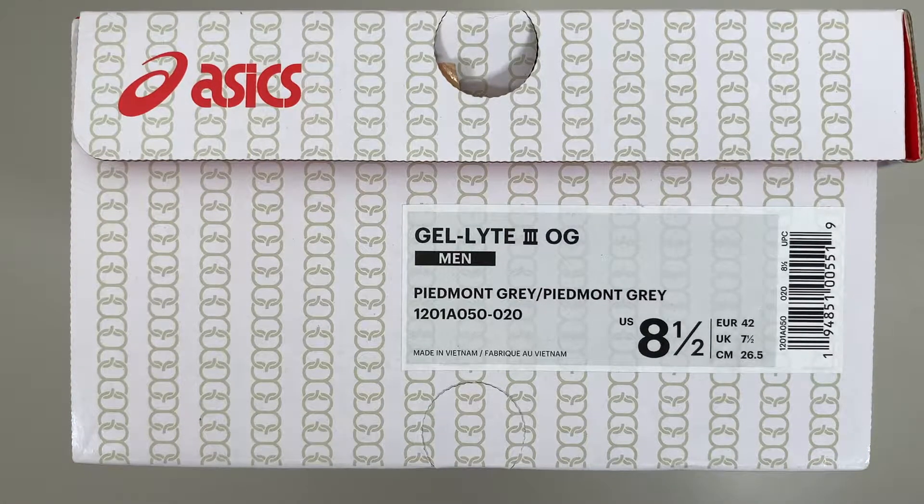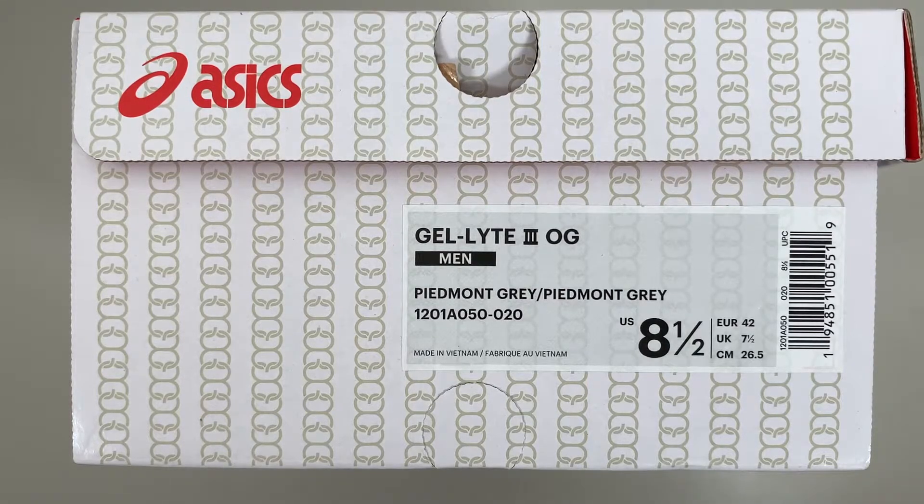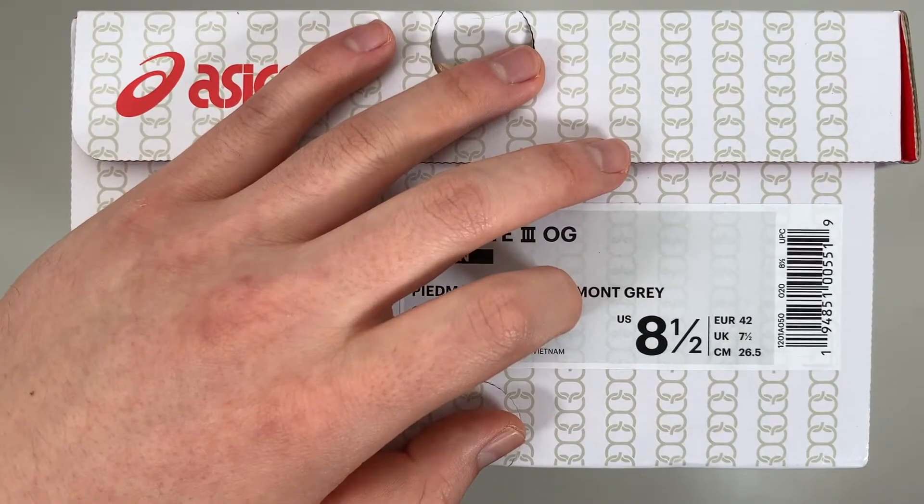As far as sizing goes, I got an eight and a half and I find these do run true to size. Air Max 1s, Air Jordan 1s, New Balance 574s, 327s — I wear an eight and a half in all of those, and I got that here and I like the fit. As far as women's sizing goes, ASICS is the standard 1.5 sizes up, so in women's this eight and a half would be a 10.